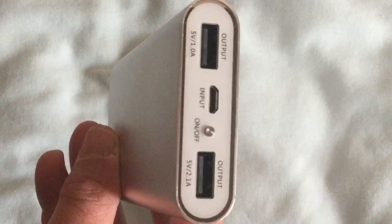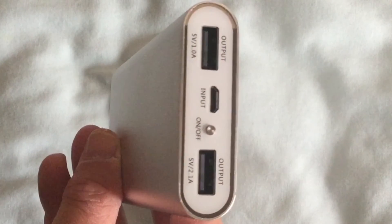And there are the two ports on the power bank, showing that the top one is 1 amp and the bottom one is 2.1 amps. Thank you for watching, and I hope you found this helpful.